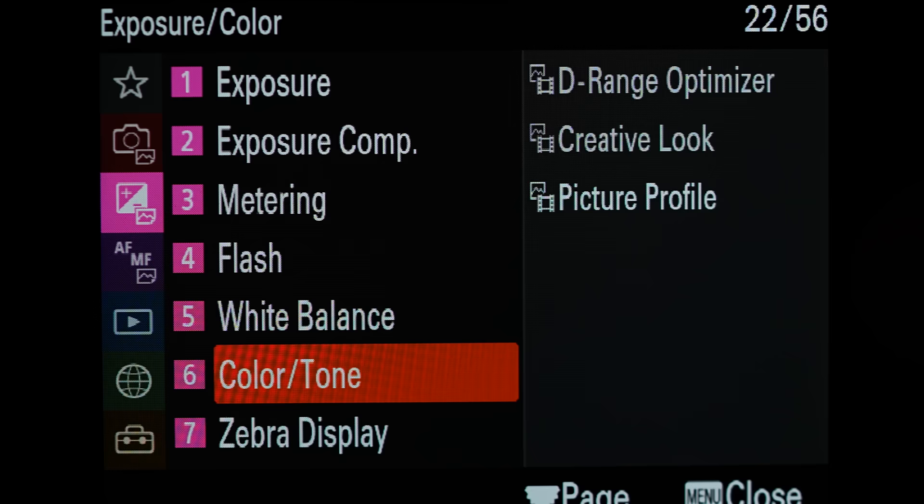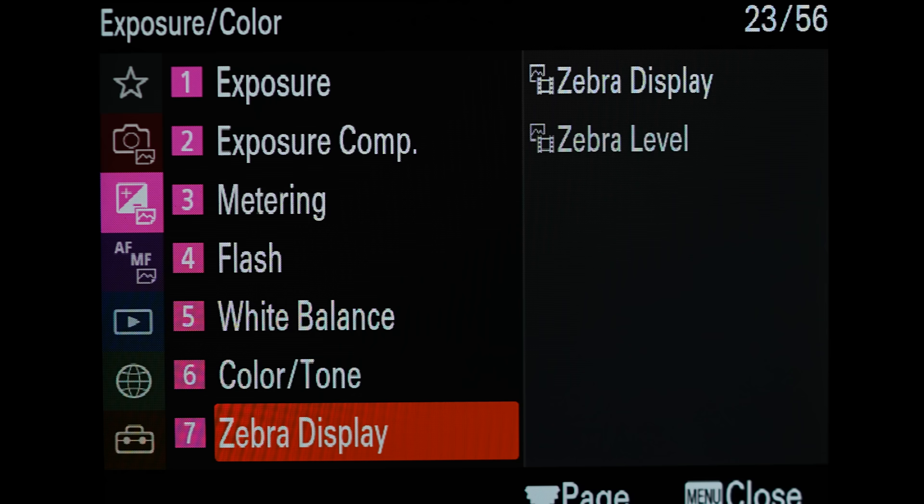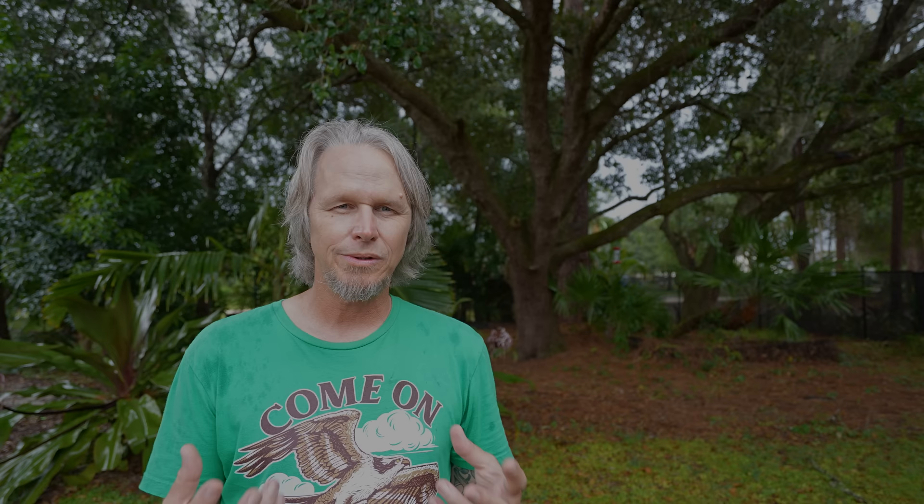Under picture profile, I don't make any changes - I actually have it turned off because I'm not using that feature. The next feature we're going to change is zebra display. This is extremely important. Zebras will show you live an area of the image or video that is overexposed or underexposed so you can make changes very quickly based on live feedback. It's extremely powerful - once you get used to shooting this way, you'll never want to shoot any other way, and you'll find that all of your pictures and videos are pretty much perfectly exposed.